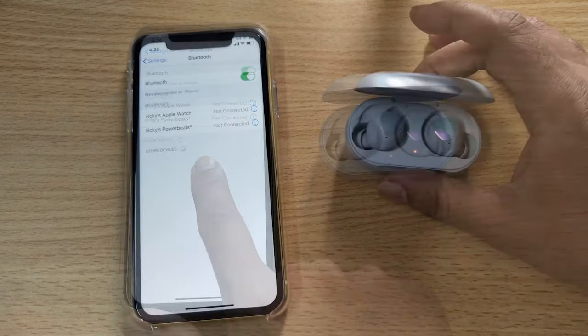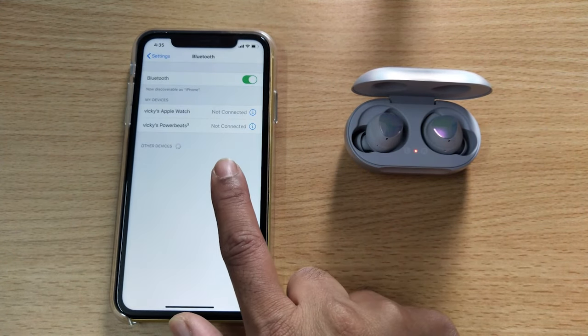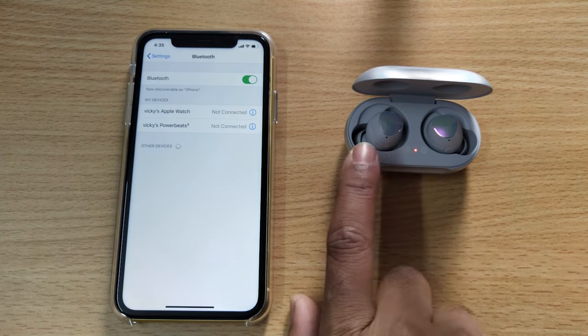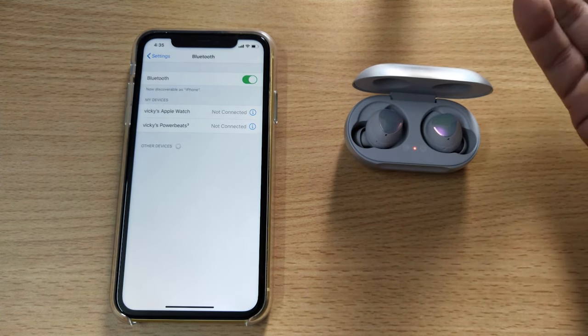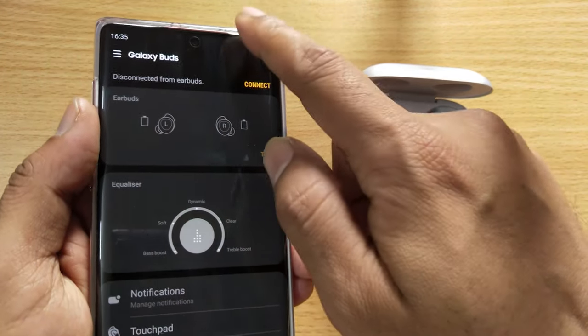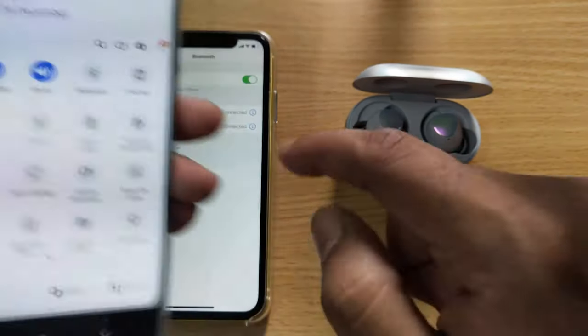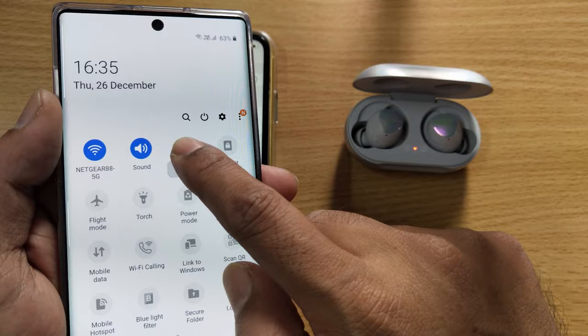Now, what if it is not finding the earbuds? That's because you have paired these earbuds with some other Android mobile or another iPhone. For example, I have already connected through my Samsung Galaxy, so I need to unpair this first — then only it will show up here. For that, I need to go to Bluetooth settings.